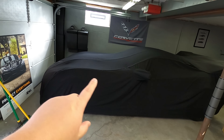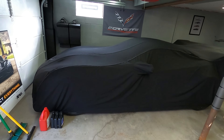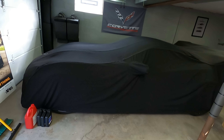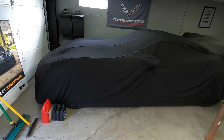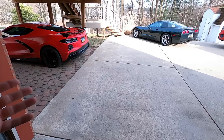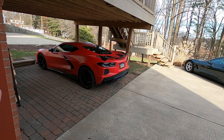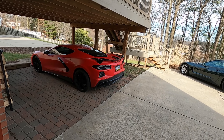All right, guys, so believe it or not, there is a C7 ZR1 under here, and underneath here is something that is also fully protected with XPEL and with the same things we're going to add to the C8 Corvette today. Now, of course, I am talking about some sort of rock guards - or some people might want to call them mud flaps or rock protection - whatever you want to call these things. They basically stick out a little bit from the wheel well to help protect from rocks blasting the side of your car.